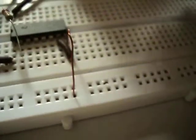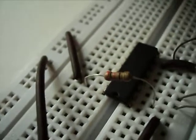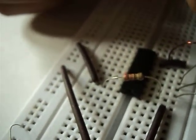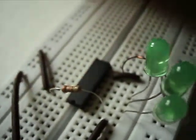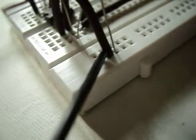Now we will start inserting all LEDs. The cathode of all LEDs should be connected to the ground. The 3rd pin should connect to the 1st LED, the 4th pin to the 2nd LED, the 5th pin to the 3rd LED, and the 6th pin to the 4th LED, which is our last pin.